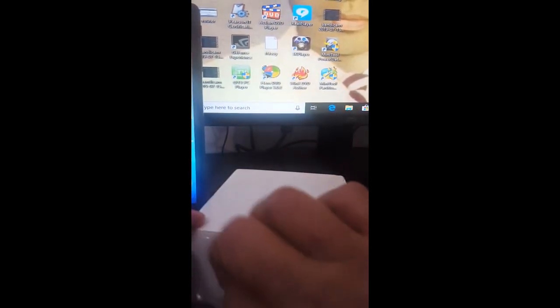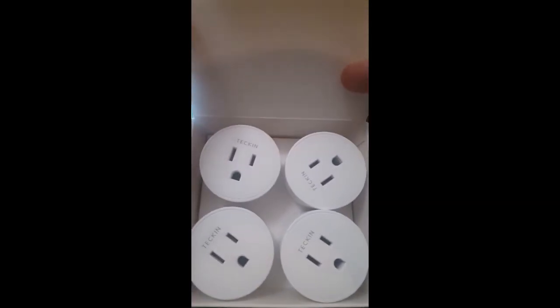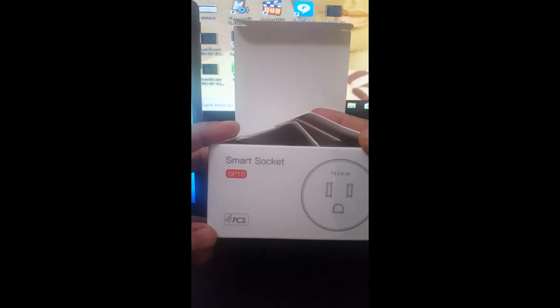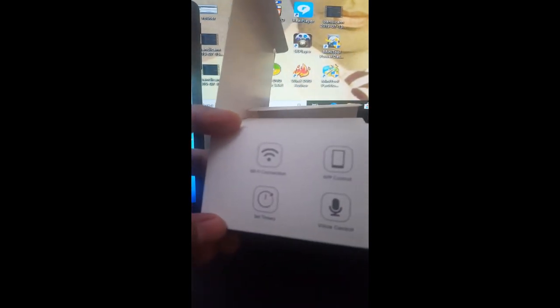Here we go — this is a very good deal because it comes with four sockets inside. Price-wise it's very cheap and quality-wise is good. You can see the Tekken four sockets inside. The setup is very simple; we'll go step by step. I'll put the devices out so you can see how the box looks. Everything is here — it's a PC setup with Wi-Fi and timer support.